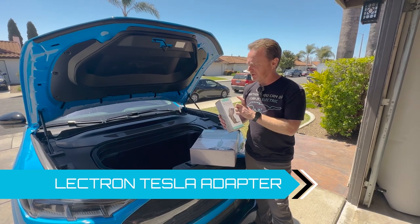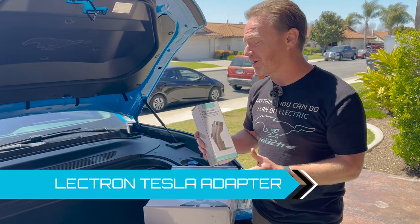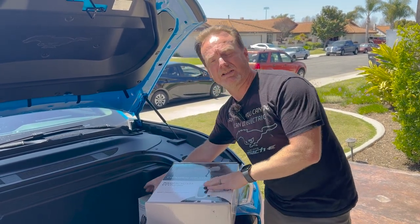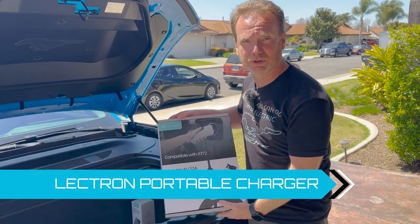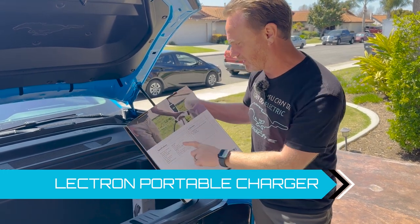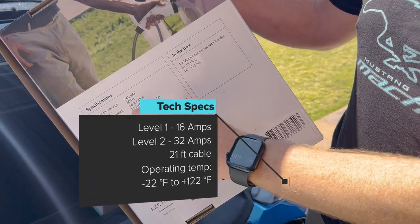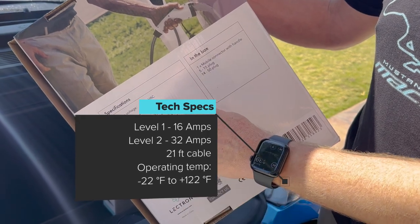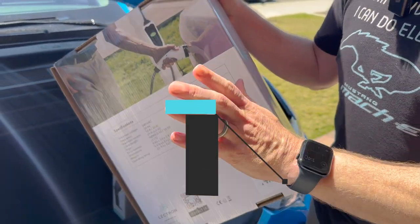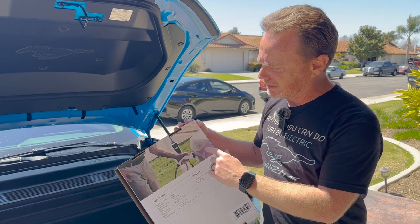If you watch one of our previous videos, we actually reviewed the Tesla to J1772 adapter that we've used a couple of times — very useful. I like the brand Lectron because I like that device. But they also sent us this to review: it's the level 1 and level 2 portable charger. On the back it shows some basic stuff. The key is that it'll operate between negative 22 and 122 degrees.